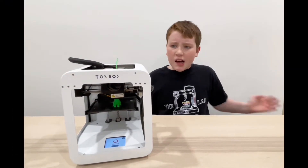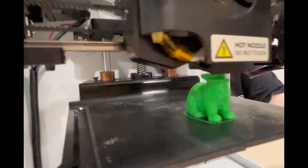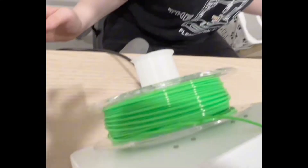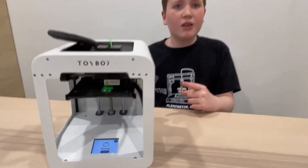My bunny was going well until his little head shifted. Let's check for a tangle. A tangle will shift your print or cause scratchy layers.